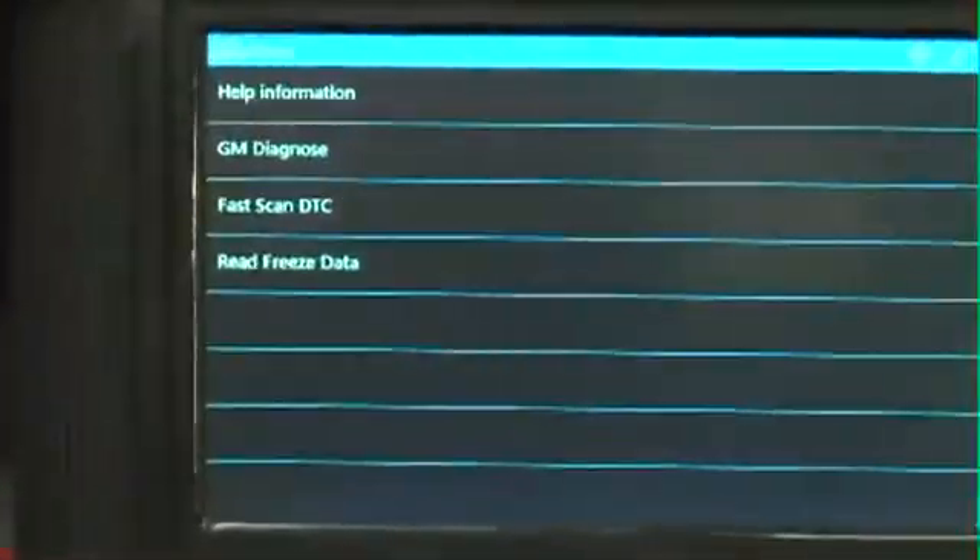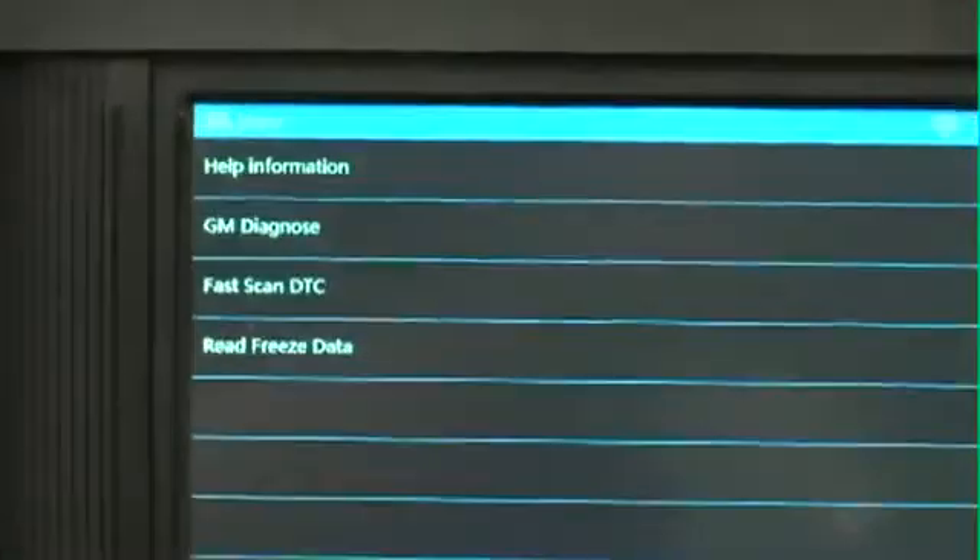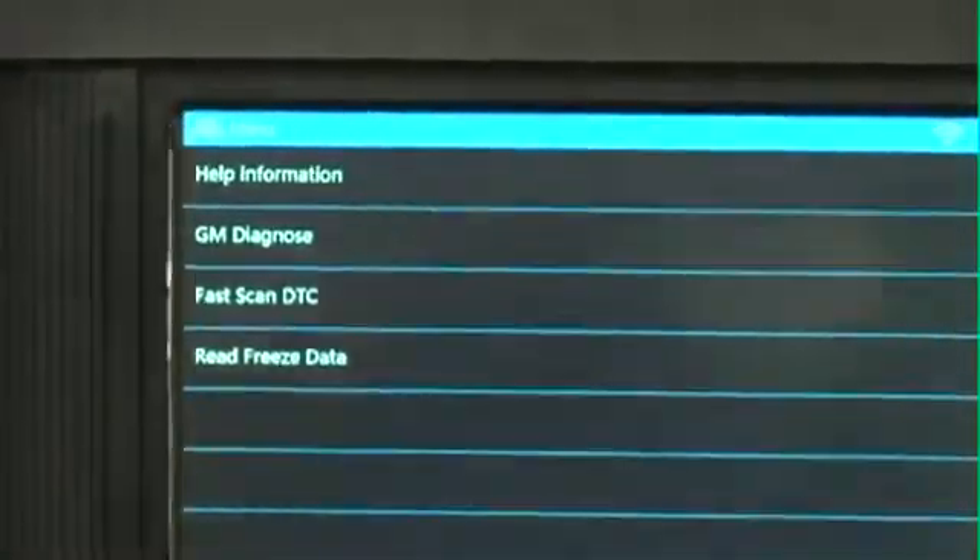We're going to get into this 2011 General Motors car and show you how simple the capability is. Part of the next-generation X431 software suite includes a module search, which means while you're working on another car, your X431 GDS can simply be scanning every module in the vehicle for any potential codes, either pending or existing, and then report that back to a customer for drivability sales opportunities.